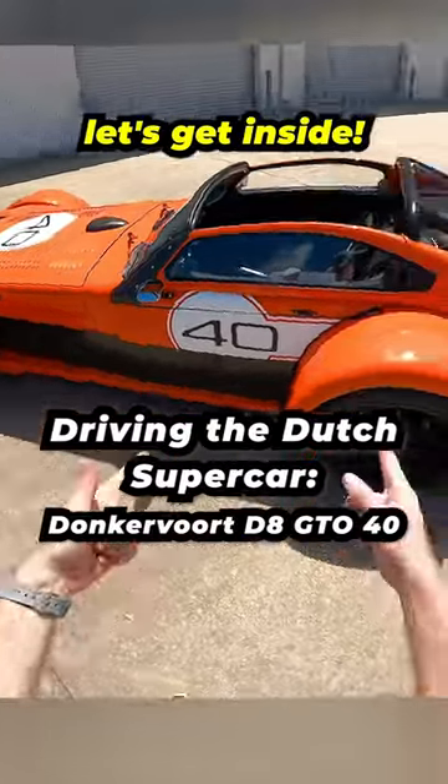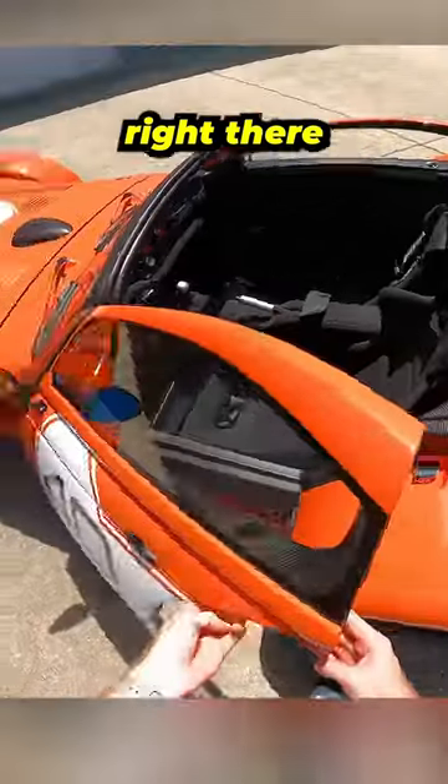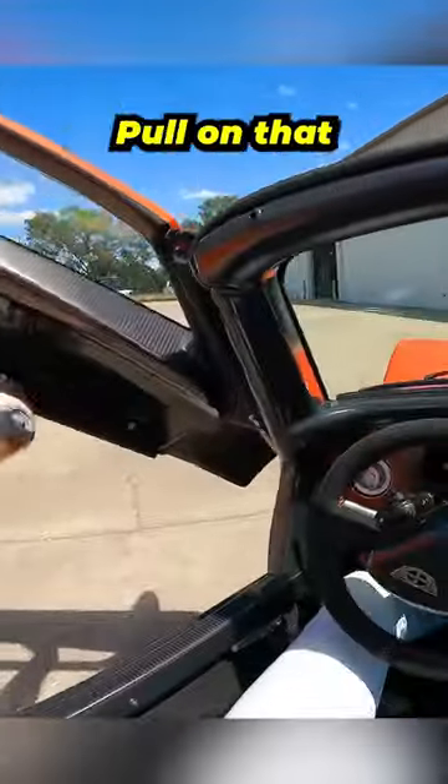All right, we've got our POV camera on, let's get inside. To open up the door, there's a little flap you pull right there and that will go up. Close the door, pull on that.